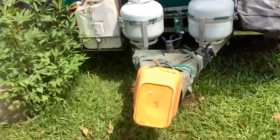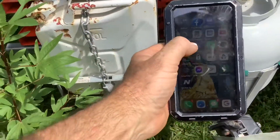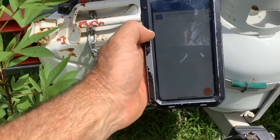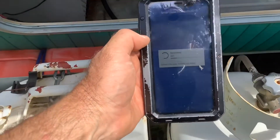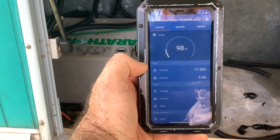So let's have a Captain Cook — get the old app out, open up our Victron. I'm really excited about this, got to be super excited about that. Look at the difference!